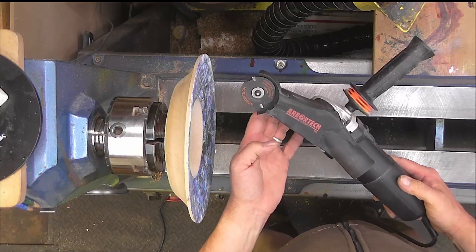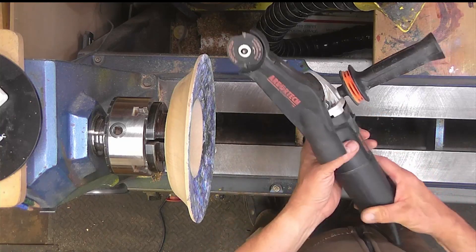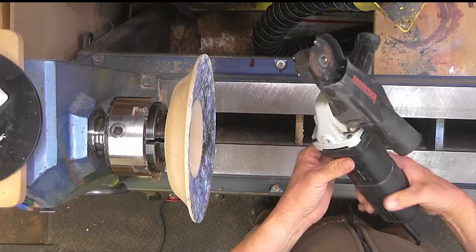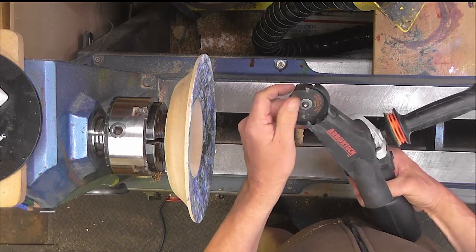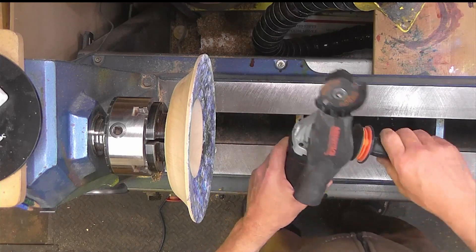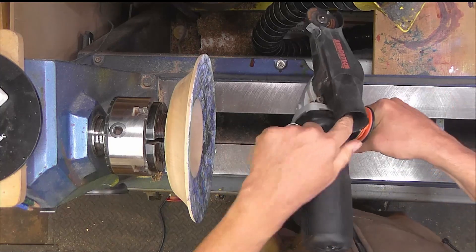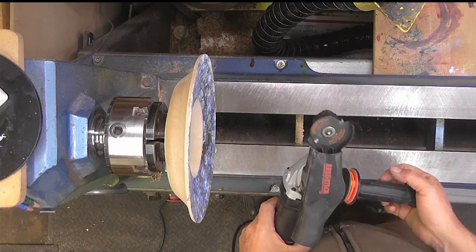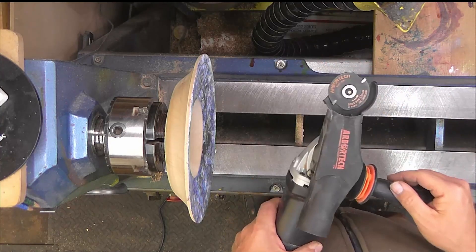Here's what I'll be using: my Arbotech Mini Carver. When you weigh it up against my Proxxon, which I've been using for the last five years, mini seems a relative term. 700 watts of power to the Proxxon's 100 watts. Two-handed grip. Dust extraction. And a heavier blade, which is what I'm going to use to put a texture on.